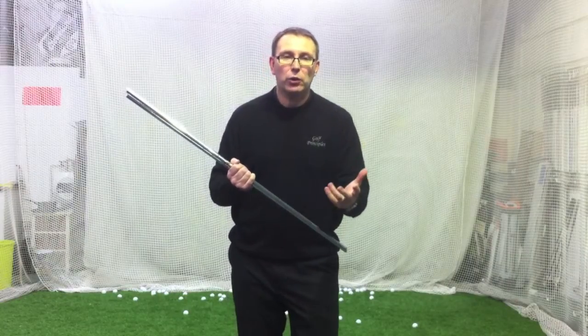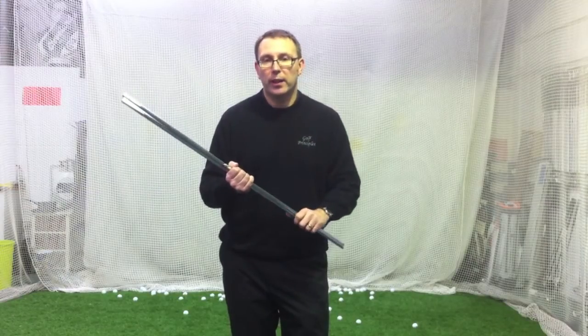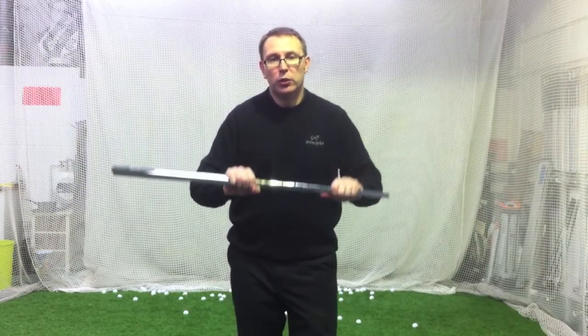The guys on tour spend hours on their short games and the match play proved why that is — it's that glue that holds the score together. Any questions as always, YouTube.